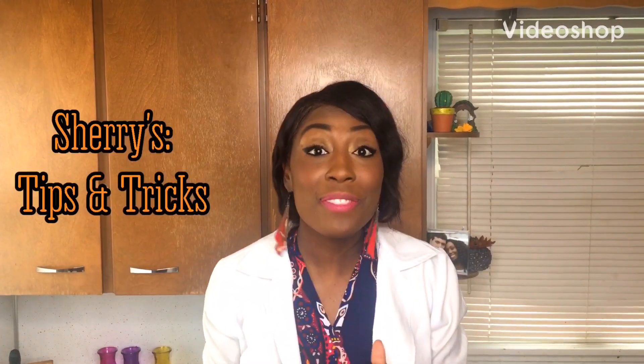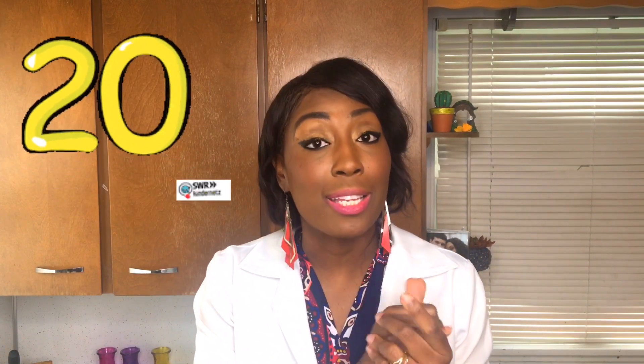Hi guys, welcome back to my channel. Today I'll be showing you how you can make your own hand sanitizers at home properly. I am in my lab coat because I'm in full pharmacist mode. It's important to know that the number one recommendation from the CDC and the WHO is to wash your hands for 20 seconds. However, in situations where you're not able to wash your hands, hand sanitizers are a good alternative.